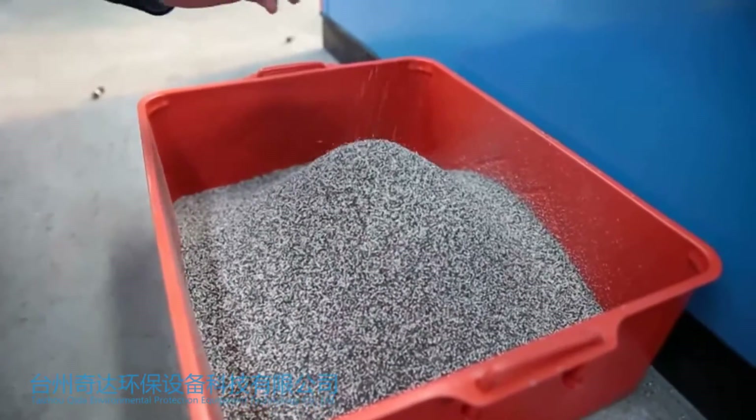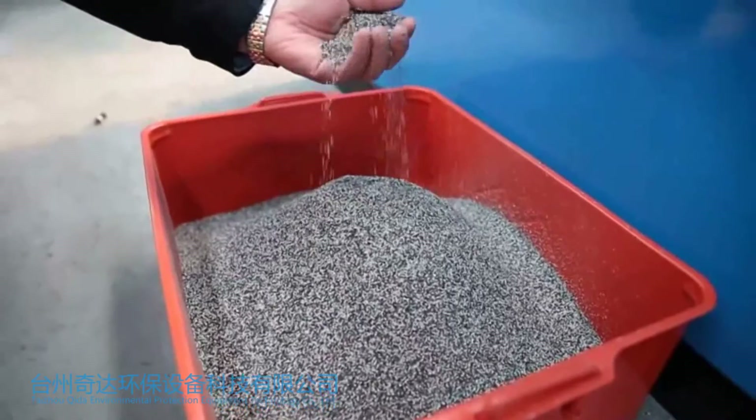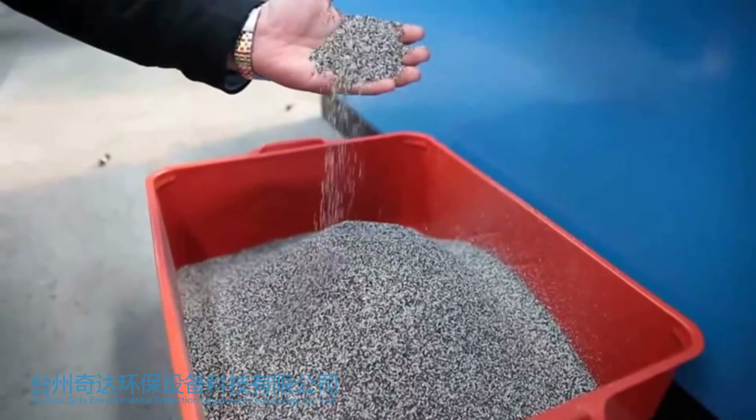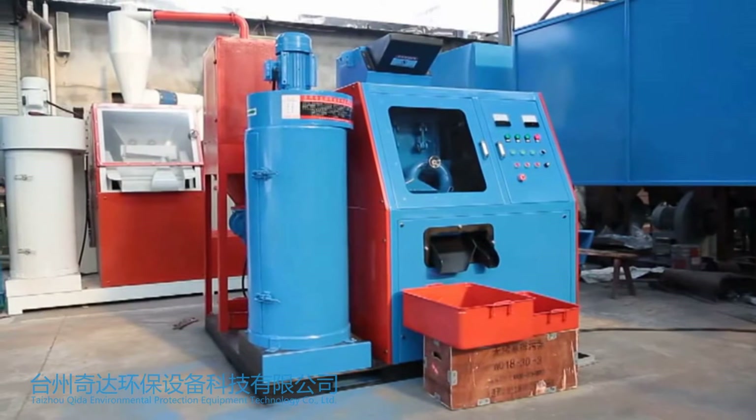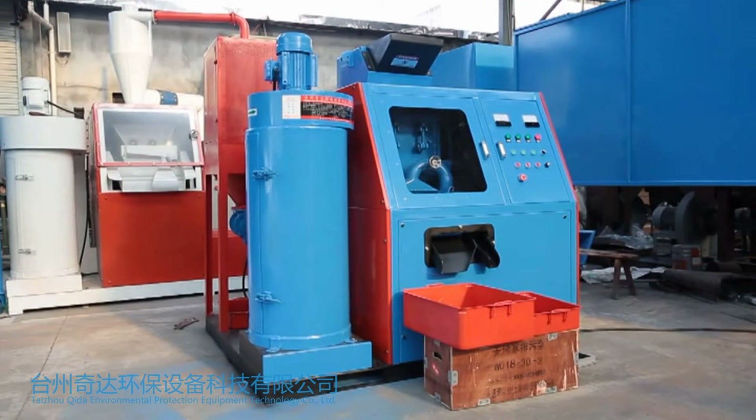Behind the right main machine is a dust collector, which mainly absorbs dust, lint, and some light wastes. Under general conditions, there are small amounts of powder.